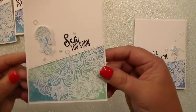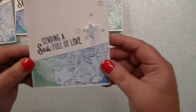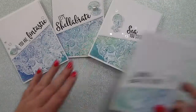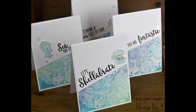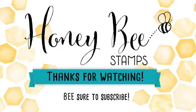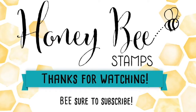Here's a look at the whole set: 'See You Soon' with that cute little octopus or jellyfish, and 'Sending a Sea Full of Love' — I love those sequins, they really look like bubbles, so cute. Here's the whole set together. All of these supplies are from the new release from Honeybee Stamps. All supplies can be found in the description box — I hope you'll check out the whole release and the rest of the blog hop. Thanks for watching and be sure to subscribe!